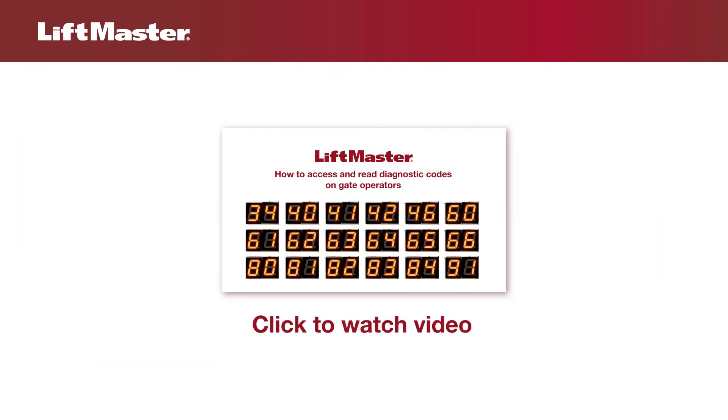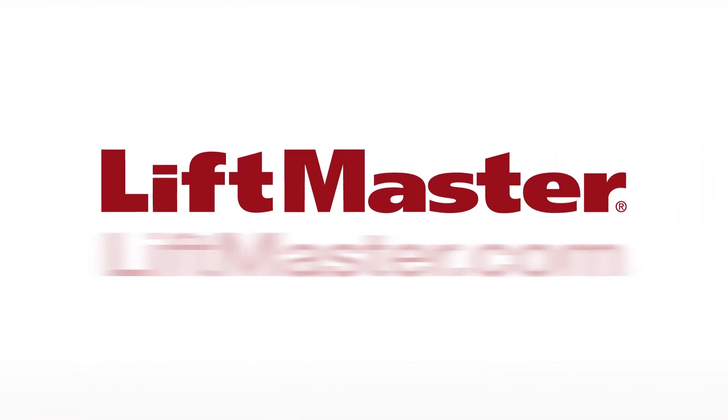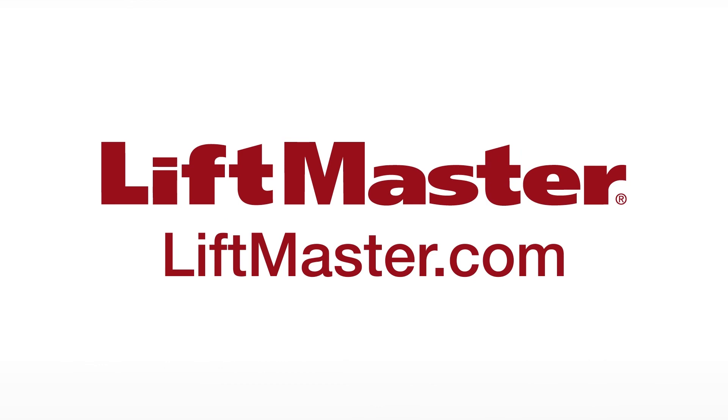When you finish servicing an operator, be sure to access the diagnostic code history and clear it. Click the info icon for a video about accessing the diagnostic code history. Thank you for choosing LiftMaster. Visit LiftMaster.com or the dealer extranet for more helpful information.